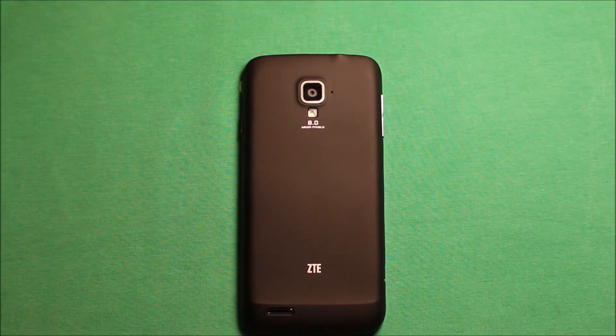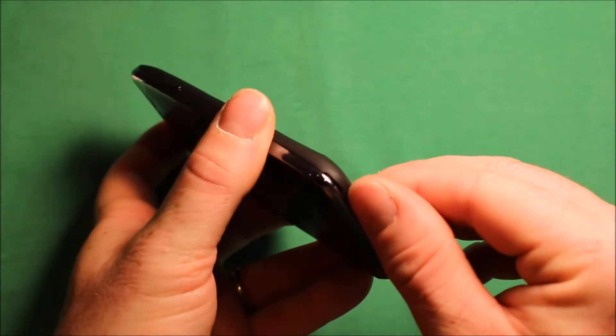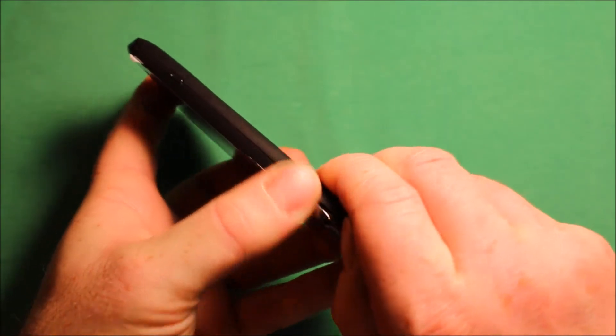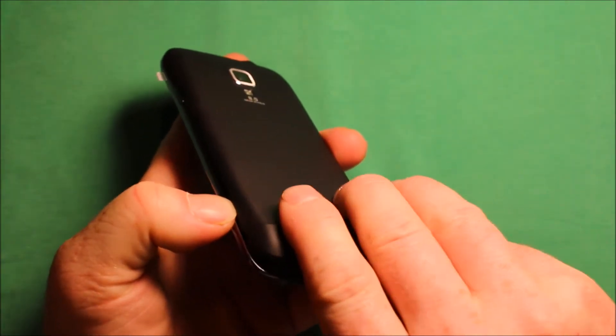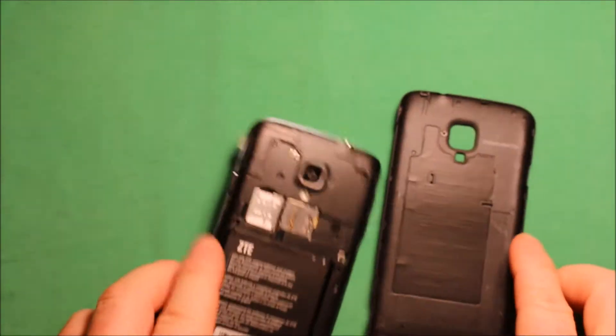To remove the back cover, just grab the phone — right here in this bottom corner there is a notch. You can stick your thumb right in there and then just work your way around, and then the back cover comes right off.